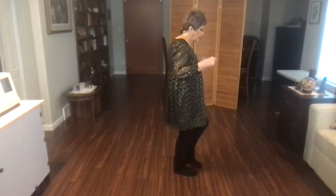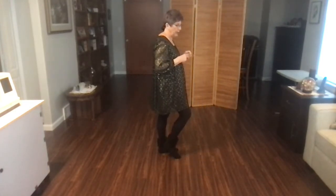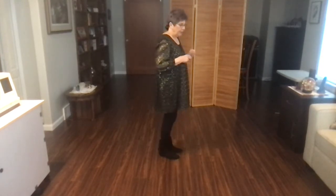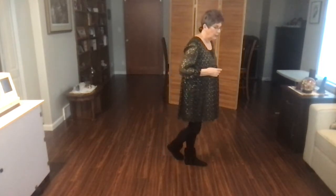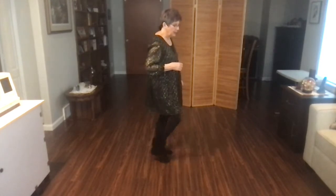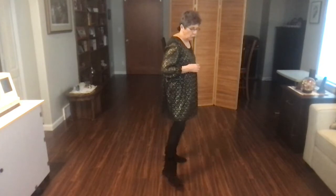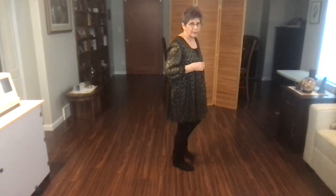Step back, touch. Step back, touch. Now here you have syncopation for the last four counts — it's point together, point together, heel together, heel together. So those last eight counts: back one, touch two, three, touch four. Now here's your points and heels: five and six and seven and eight and ready to start the dance again. If you prefer not to do the syncopation, you could just go point together, point together — five, six, seven, eight.